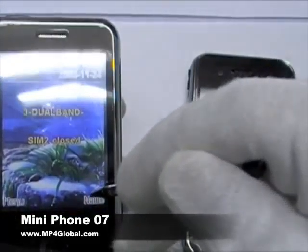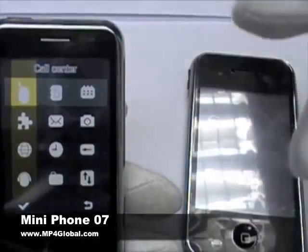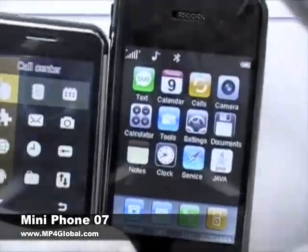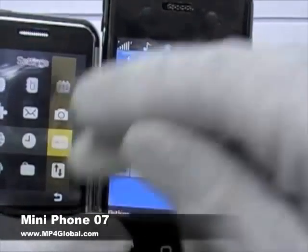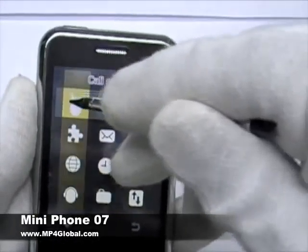We'll show you one thing that we really liked about this. When you go to the menu option, your display is very different. You may have seen the regular phones where you have to actually click on something — this you can pretty much drag your way across. You can put your finger here or the stylus pen and move.